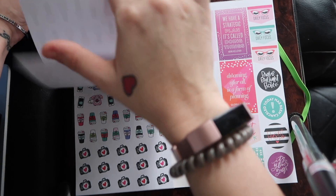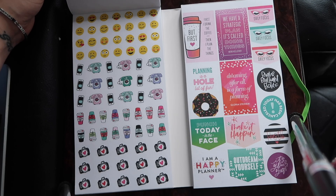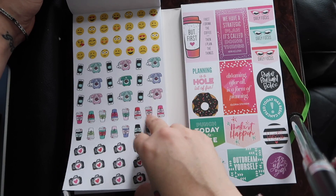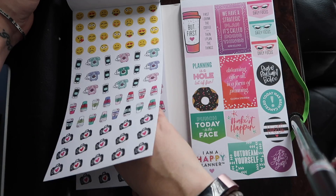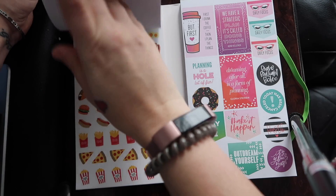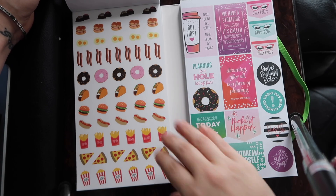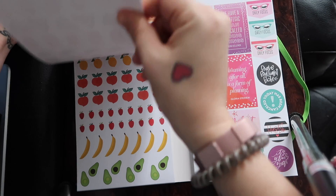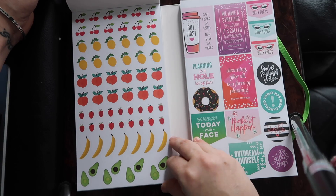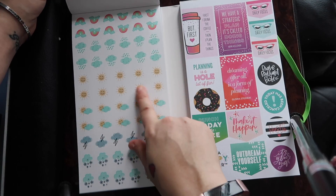The next sheets are absolutely adorable — I love the coffees! And I'm a huge fan of those cameras. You can never have enough cameras, especially when you film videos, because it's nice to mark when you're filming with a little camera sticker. We have some food. Look at those tiny pancakes — are those not the absolute cutest? The next one has some cherry, fruit — how cute — and avocados. I love the little suns.